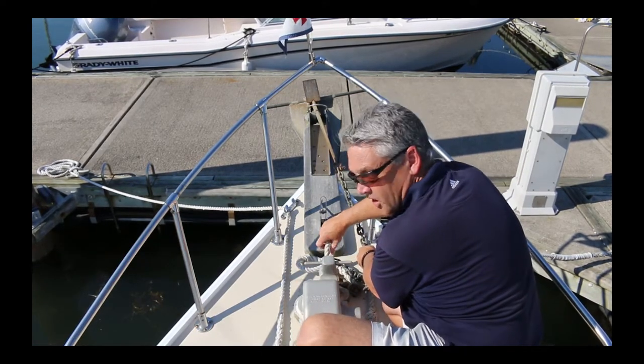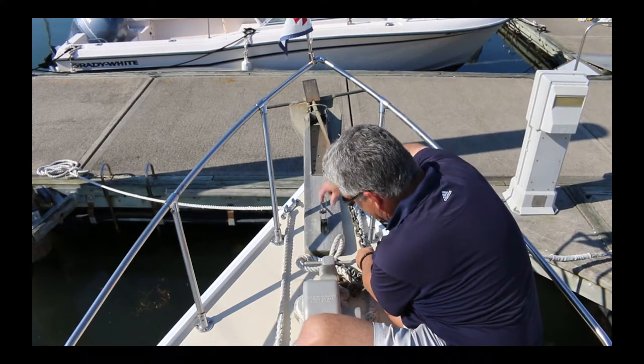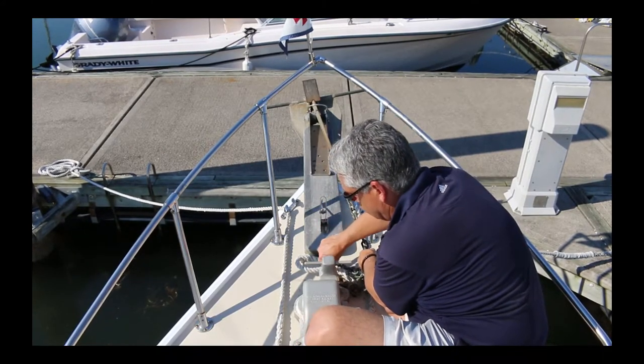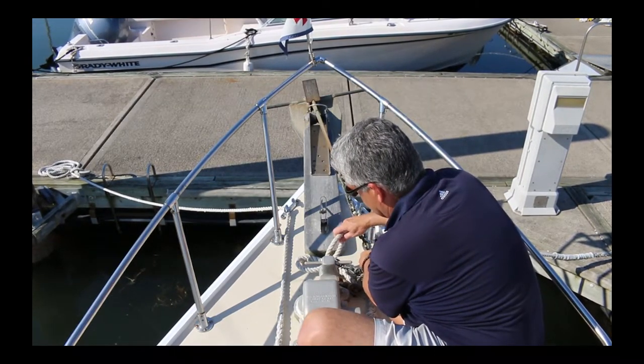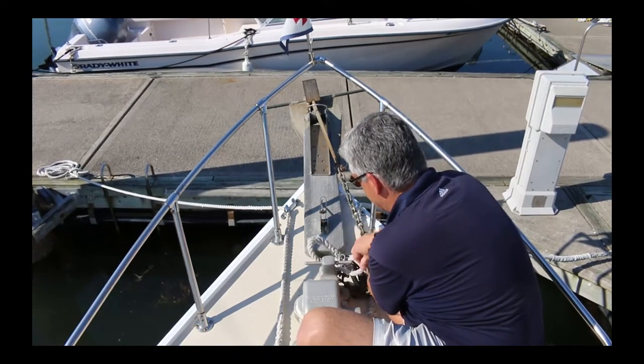It's very common on this windlass that as you're putting the anchor out, even though the windlass will be spinning and you'll be going down, the line won't be coming out. You'll have to actually pull on the line sometimes because the teeth slip. Once you get out the sufficient amount of chain and line, you can cleat this off back on the anchor and settle.